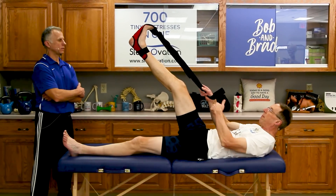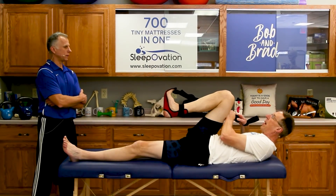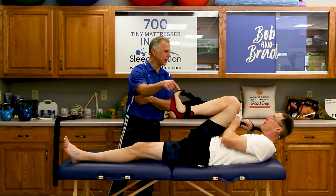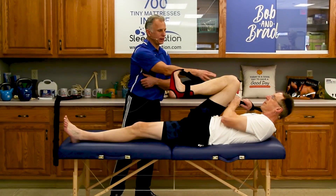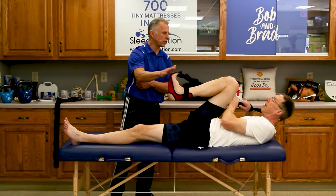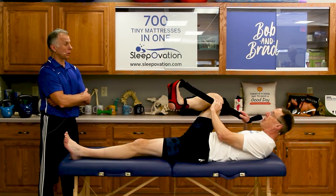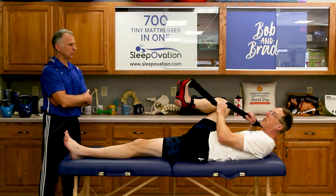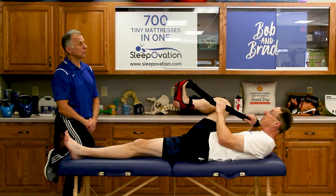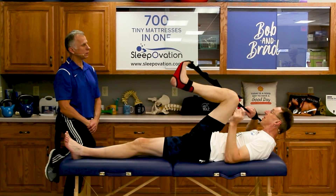If you want to stretch your hip into flexion, just pull it up and grab on with the other loop to get your hip going into flexion. You really can get hip flexion, knee flexion, and the great toe extended back — which is critical for walking. And finally, you can do a little external rotation, rotating the hip externally. These rotation stretches wouldn't necessarily be recommended if you had a hip replacement, but they wouldn't be bad for a knee replacement.